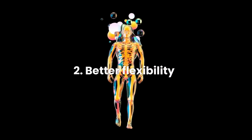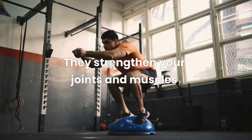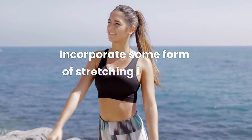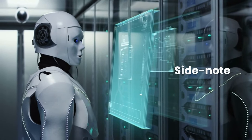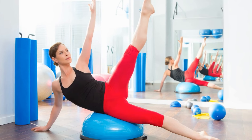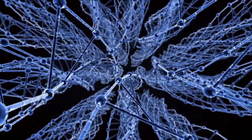Benefit 2: Better Flexibility. BOSU ball workouts can improve your flexibility because they improve balance and strengthen your joints and muscles, meaning you can achieve a greater range of motion in the long term. It will also help you stretch deeper during your Pilates or stretch classes. Note: some sources imply that BOSU ball workouts improve flexibility because you have more range of motion while executing movements — that's not what actually happens. In fact, you have less range of motion during a BOSU ball workout because you have less stability. But working against that instability means gaining power, and that power is what will ultimately improve your range of motion and flexibility.